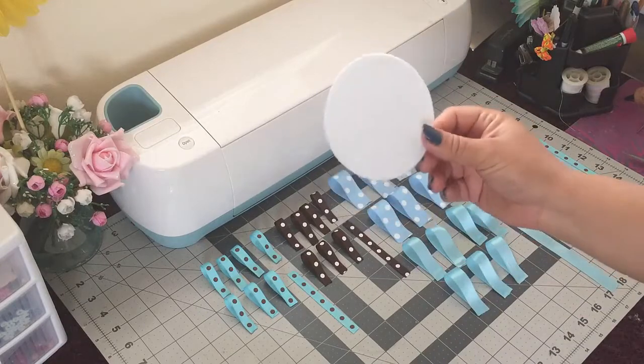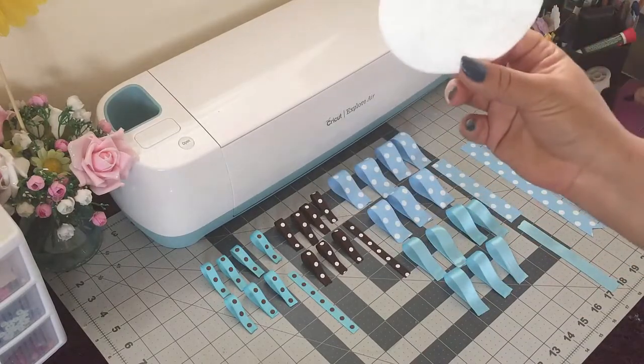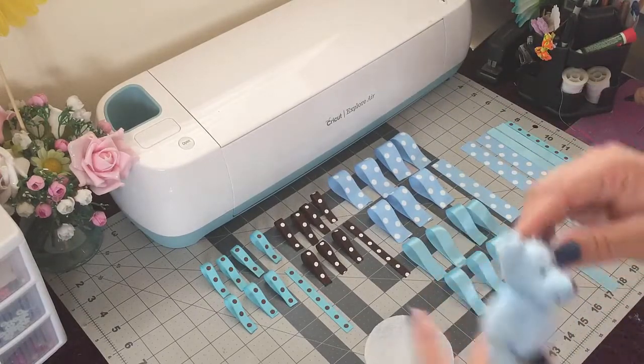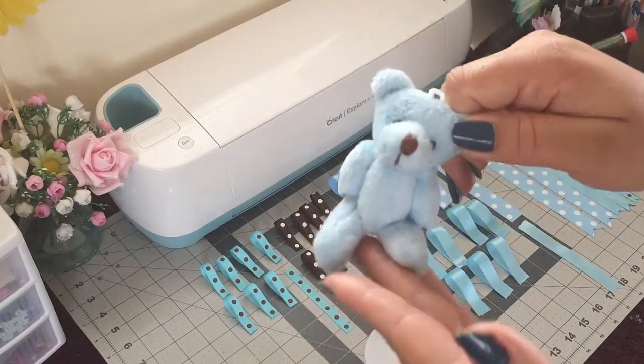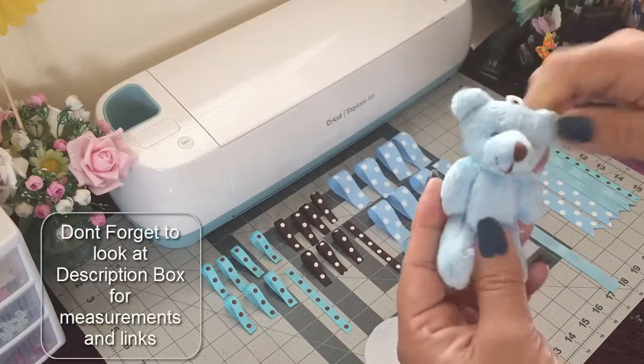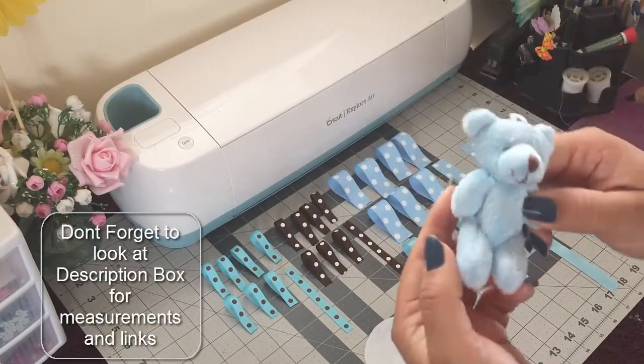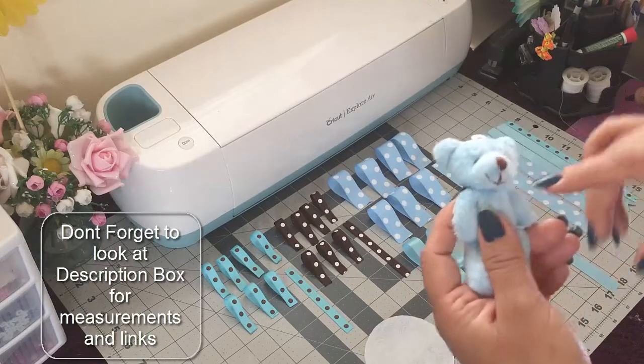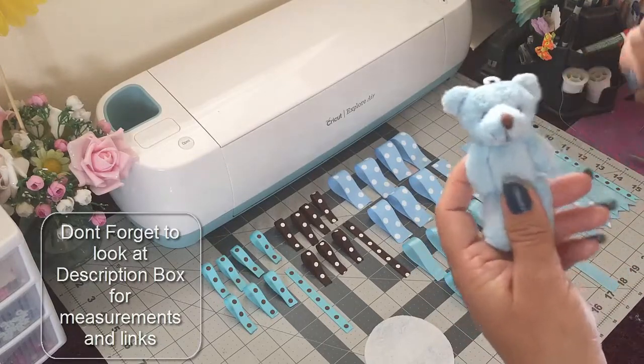For the base again I'm using a piece of felt and this one is three and a half inches. And then for the center of my corsage I'm gonna use this cute little teddy bear. I bought this at Moscatel's but I'm gonna look online to see if I could find any, and if I do I'll leave a link in the description of the video.